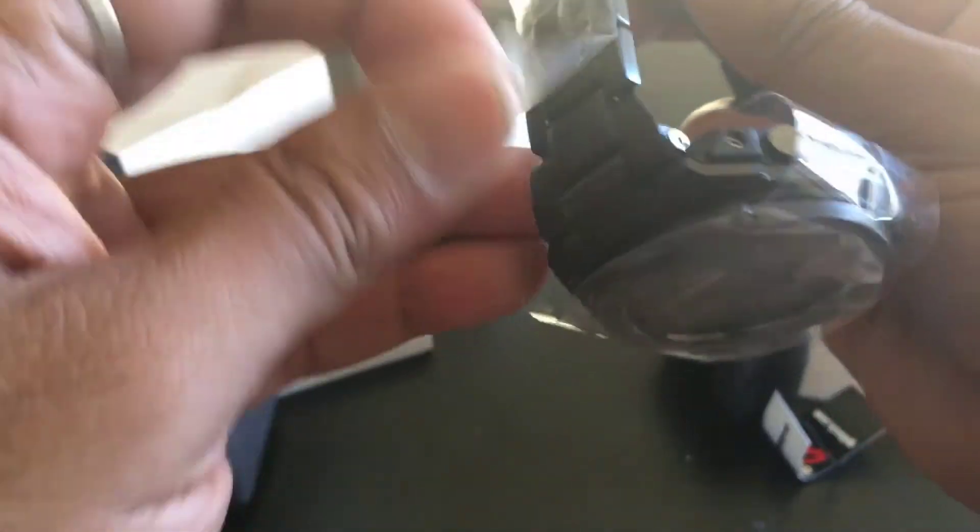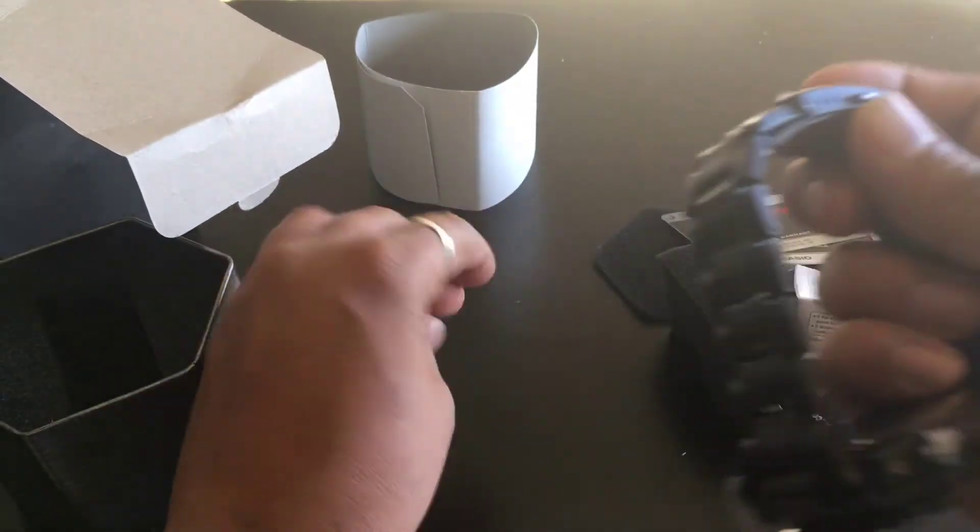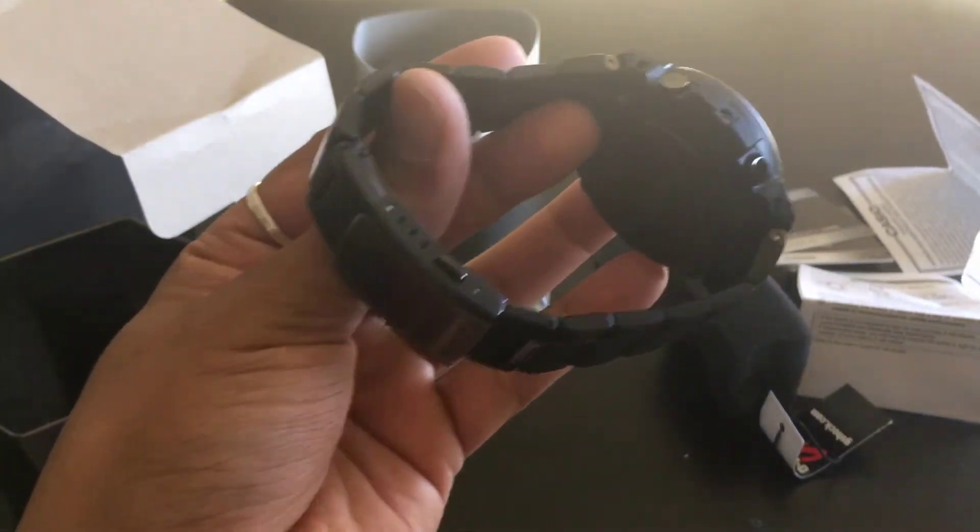It's a G-Steel watch. Actually, I'm going to remove this — I'm going to remove it. This one has to be removed. I cannot — wow.